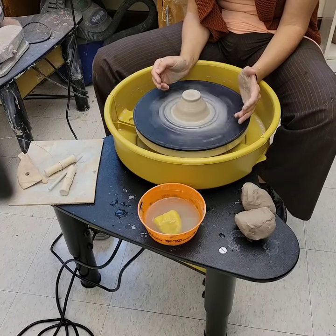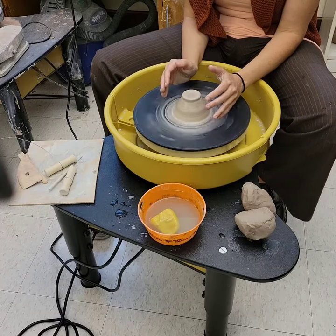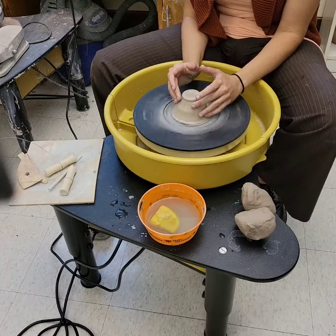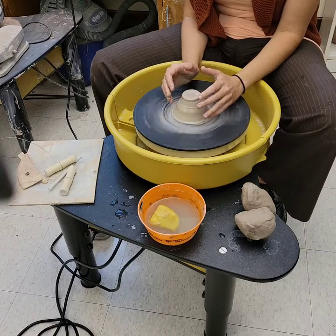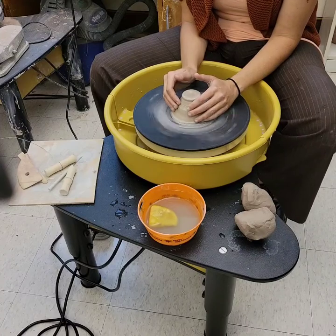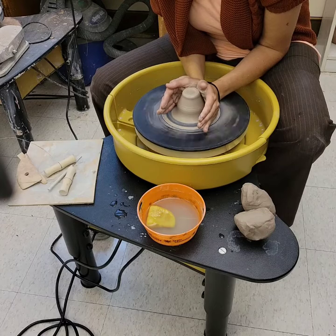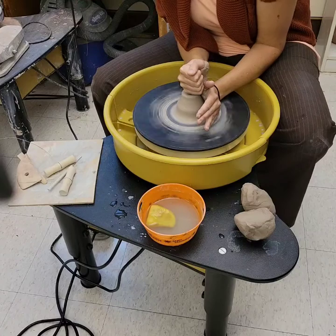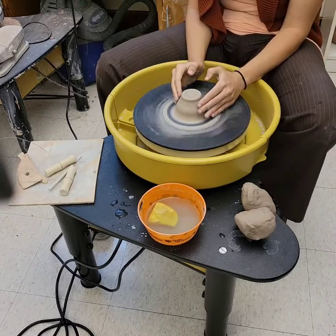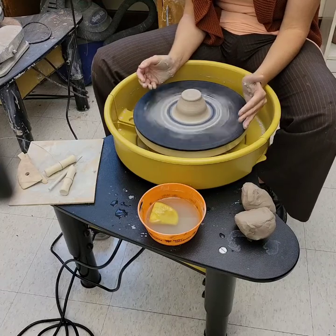Here's a good test for knowing whether the clay is centered: close your eyes and put your fingers on the clay. If you feel your fingers moving back and forth, it's not centered. We rely on our vision too much — you can actually feel if it's not centered with your eyes closed. So I'm going to push the clay away from me again, very slowly, and bring my hands back. That feels pretty good.